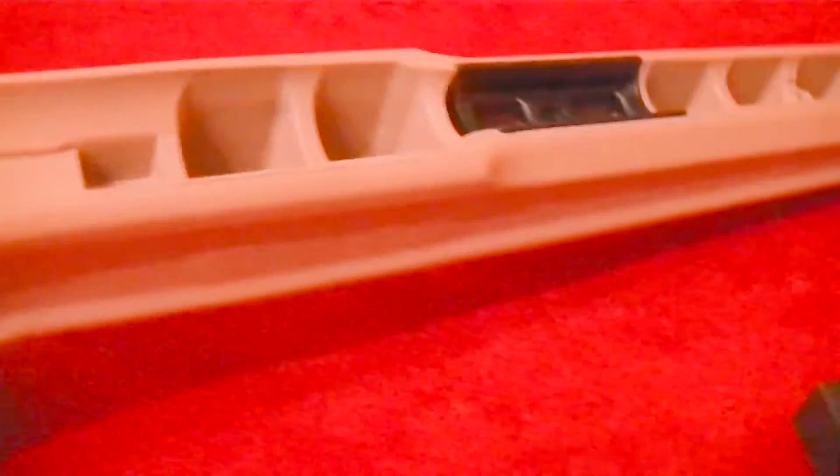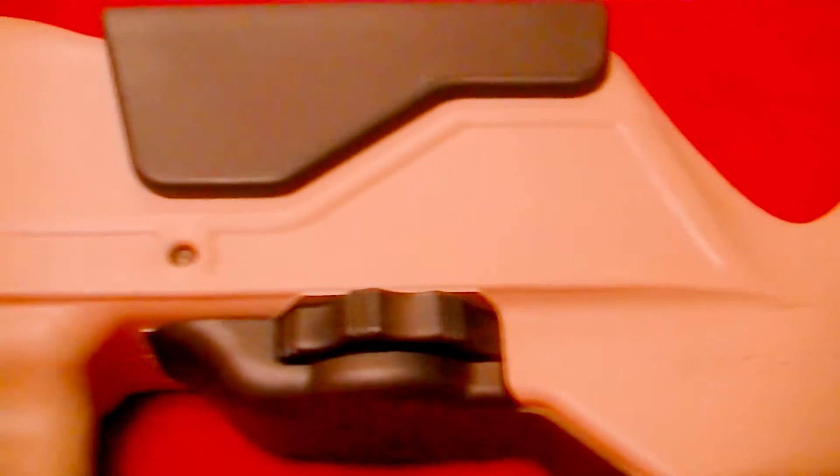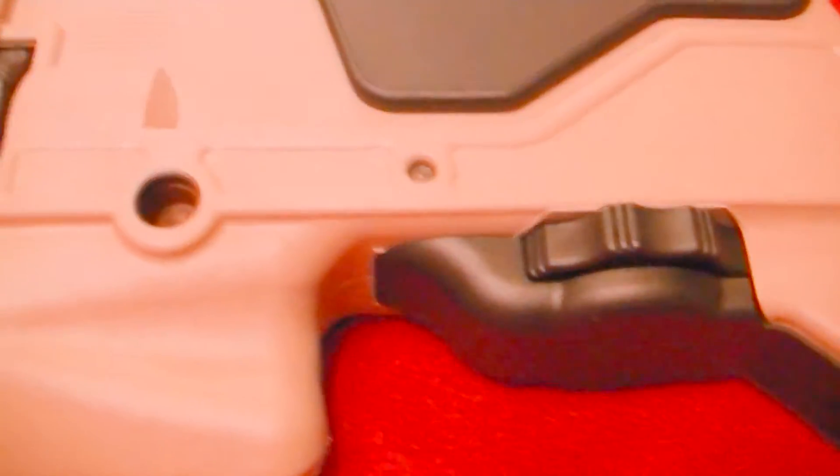I noticed something else too — here is an American flag. Of course, it is made in the USA. I really just like the craftsmanship of this. Every piece of it is very, very heavy-duty, quality stock. I guess I shouldn't be surprised, but I pleasantly was.